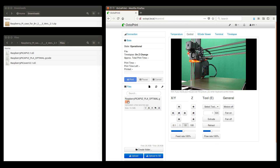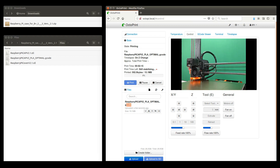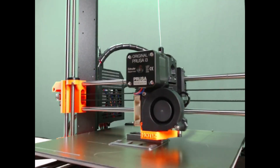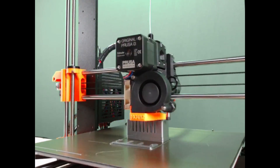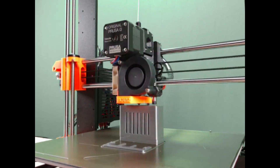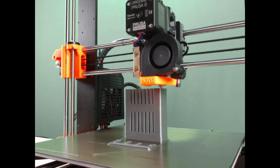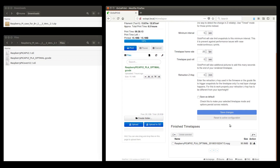Now we select the G-code file and start the print. At any time, we can observe the current printing process in the control window. Here we are actually playing the time-lapse video created by OctoPrint. We can download the time-lapse video to our computer.